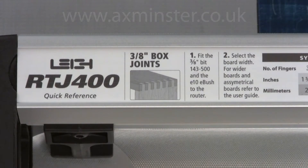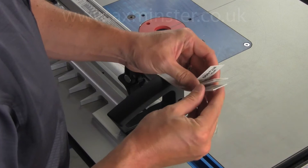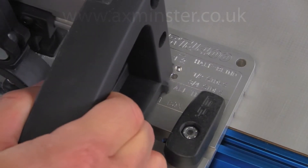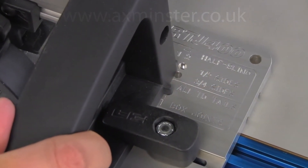As with all joinery on the RTJ400, on-jig quick reference strips walk you through the easy steps to make the joint. All box joint routing on the RTJ400 starts in the number one box joints position on the CNC machine template.